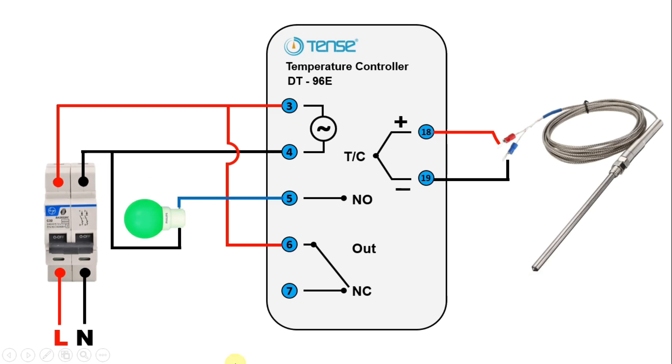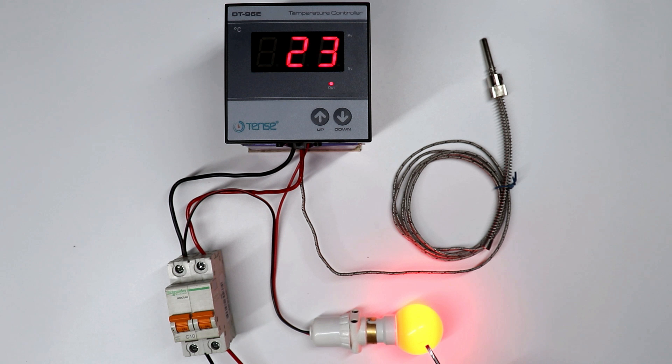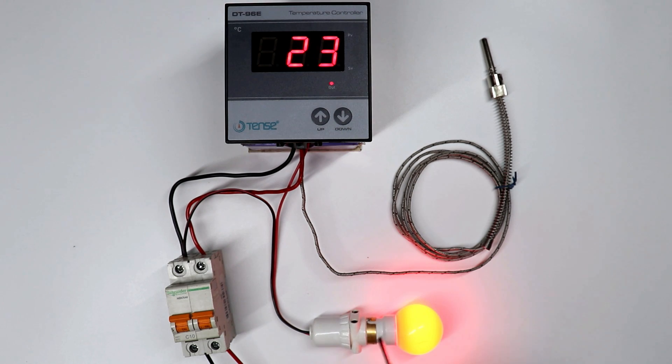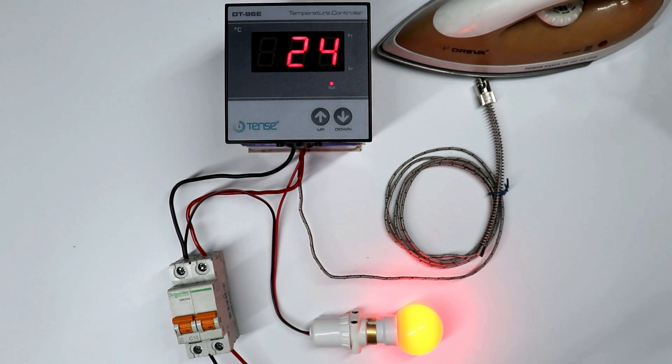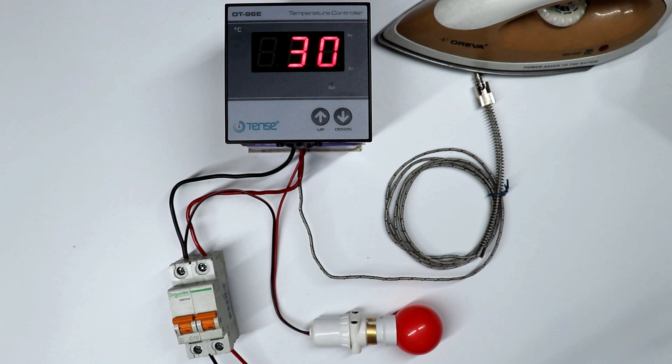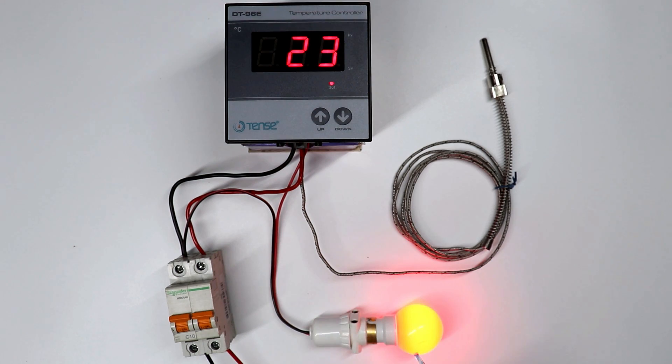Before moving further, let's understand what will happen if we use NO contact. I connected this lamp with NO contact — in this condition, you can see my lamp is ON. This thermocouple is telling us that temperature is 23 degree Celsius, and in this temperature controller, I programmed 30 degree Celsius. So whatever temperature you set, if current temperature is less than this, then your lamp will remain ON. That is, if you want the lamp to remain ON when temperature is less, and turn OFF when temperature reaches the programmed temperature, then for this you have to use NO contact. As you can see, when it becomes 30 degree Celsius, lamp turned OFF. Now if temperature again decreases, then lamp will again turn ON.